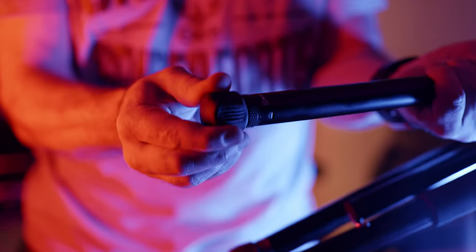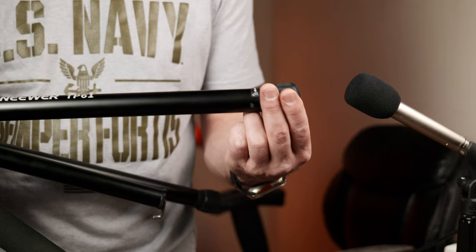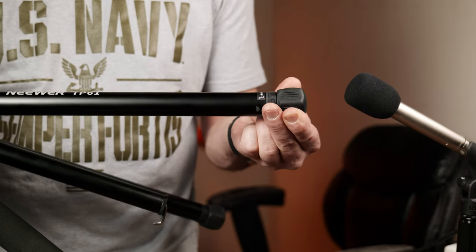This new mechanism only requires a single step to unlock and lock each leg to your desired height. In fact, there are detents that you can feel while unlocking the leg. It's not perfect, but this allows you to unlock individual detents and pull the leg to that length. There are a few other tripods that have a similar mechanism, and this is definitely a great change in the right direction.